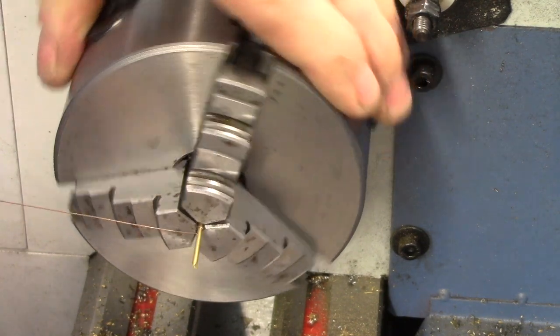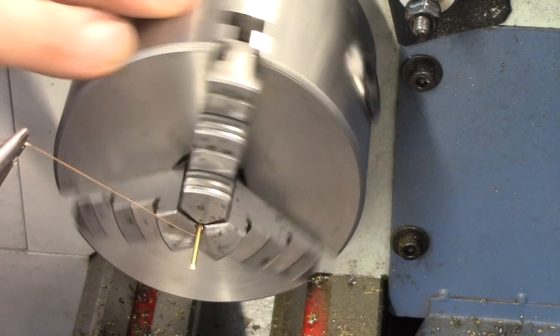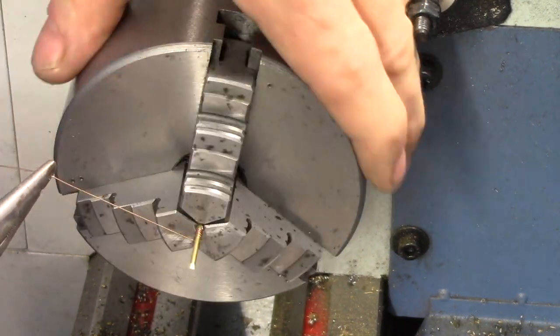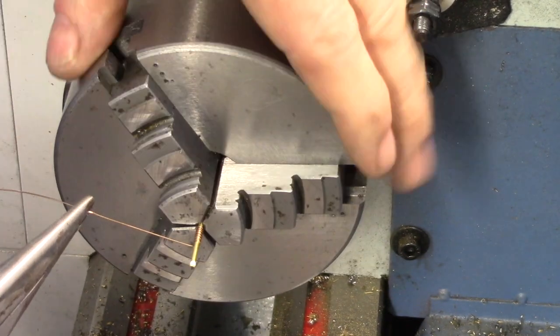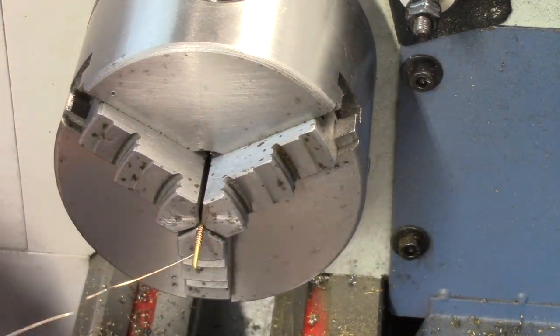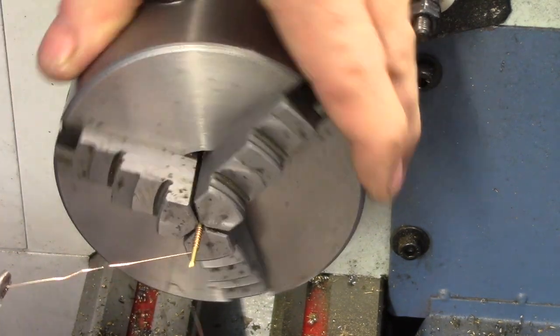Using the same brass rod that the valve stem was machined from earlier, bronze wire is wrapped to form a spring. Finding suitable wire for spring making can be challenging, but the RALF construction notes list some sources that may help you. I found what I needed in a musical instrument supply store.